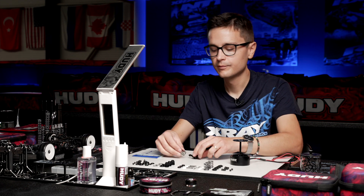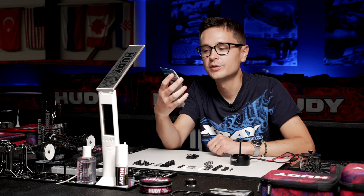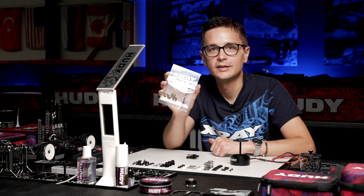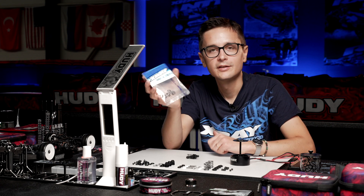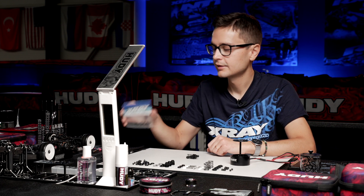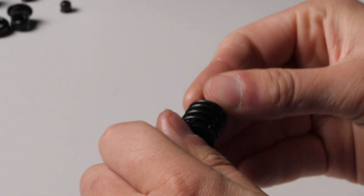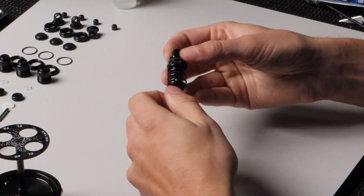Now I install the spring. We offer aluminum spring retainers in black or orange — they're better than the kit plastic ones because they're more consistent, flex less, and keep the spring in place better. In this case, we're just going to build the shock with the plastic retainers. And that's it — the shock build is done.